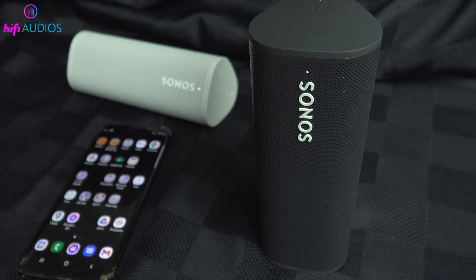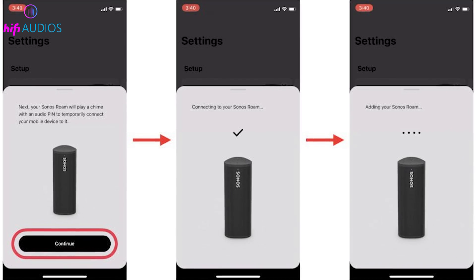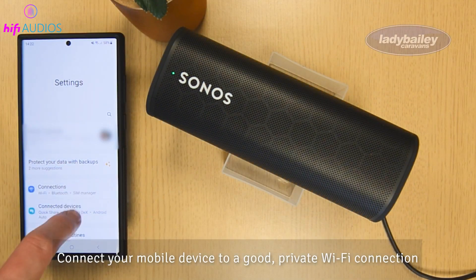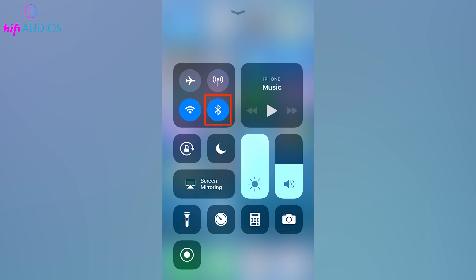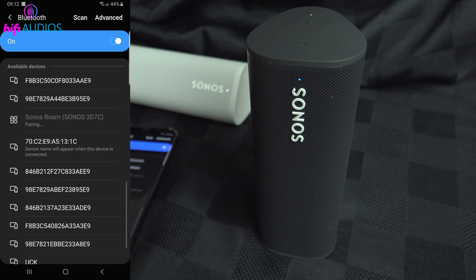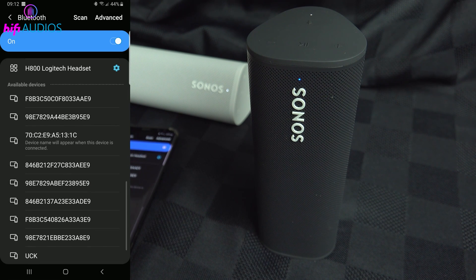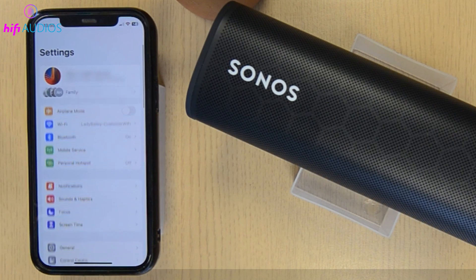Whether it's an Android phone, iPhone, Windows PC, or MacBook, just follow these simple steps to get connected quickly. Open the Bluetooth settings on your Android phone. You can do this by sliding down from the top of the screen to access the quick settings and tapping the Bluetooth icon. Ensure Bluetooth is turned on, then search for new devices. Select Sonos Roam from the list of available devices to start the pairing process. Once paired, a notification may appear confirming the connection, and the LED on the Roam will turn solid blue.